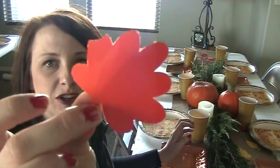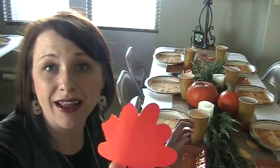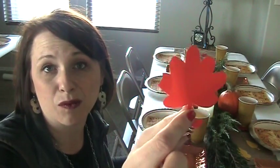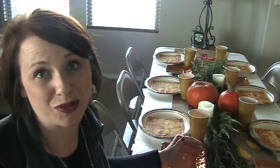I went to my Silhouette and cut out leaves in three different colors — yellow, orange, and red. I'm going to have pens on the table so guests can write what they're thankful for on the leaf, or on the table paper. You can cut out all different shapes depending on what holiday you're decorating for, and you can either have people write on them or not — it's just a fun added activity, but mostly it's just fun to look at.